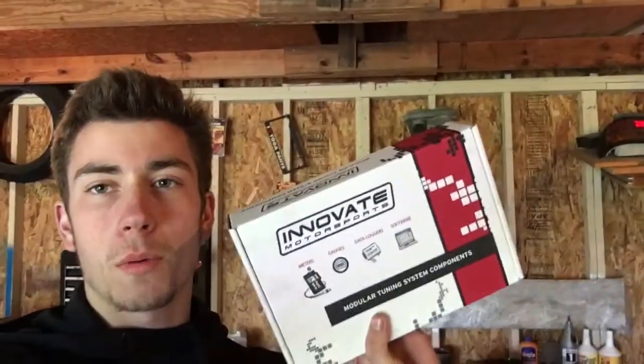Garage Highways back with you for another episode of the turbo Miata build. As you saw on the previous episode, I got it running, but I didn't want to try to tune it or do anything because I didn't have my wideband. We got that in the mail yesterday, and we're gonna be installing that today.